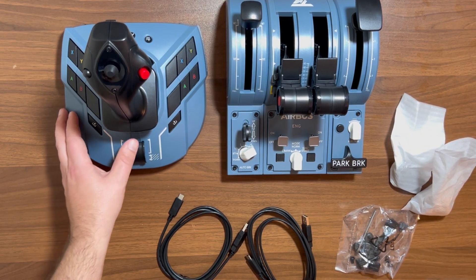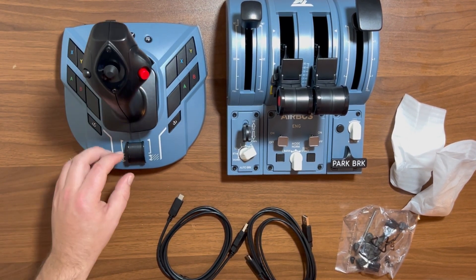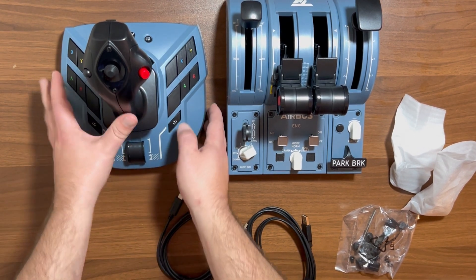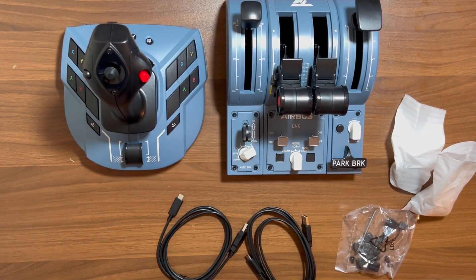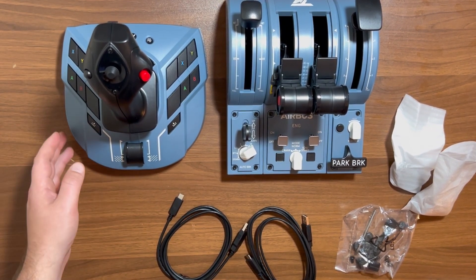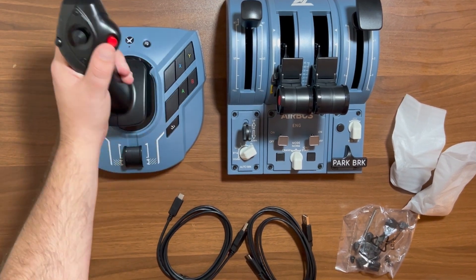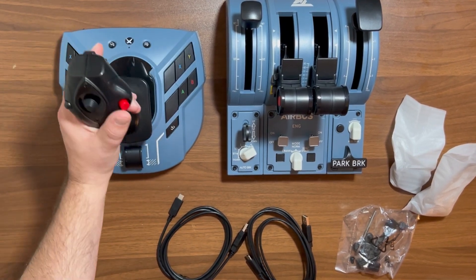You have a thrust slider on the bottom, so if you just bought the yoke — which many people do — you can still control your thrust and your reverse, and there is a detent on that to let you know where you're at. On the sides, you can see quite a few buttons — Xbox buttons. So if you fly Microsoft Flight Simulator on Xbox you can use this, and these are also mappable on Windows if you use Microsoft Flight Simulator on a Windows computer. The feeling is nice, good tension and very smooth.